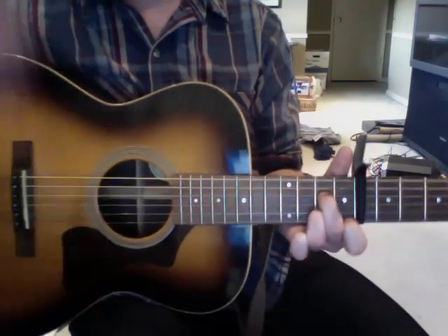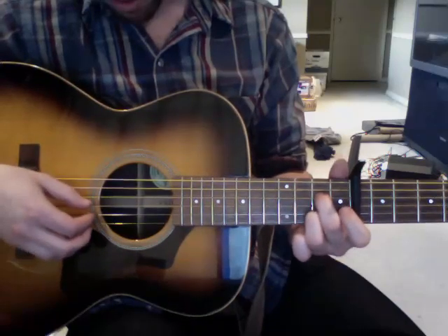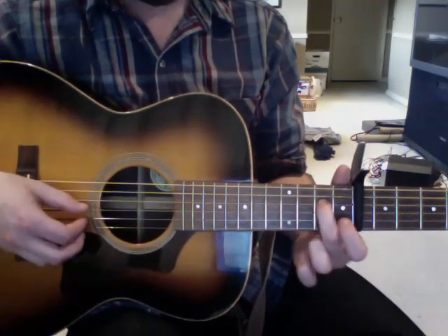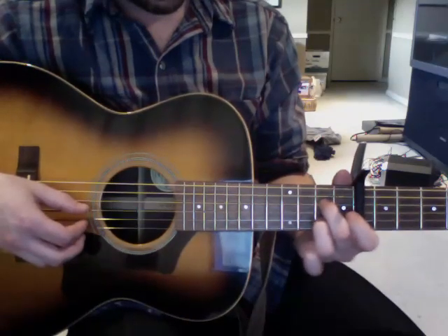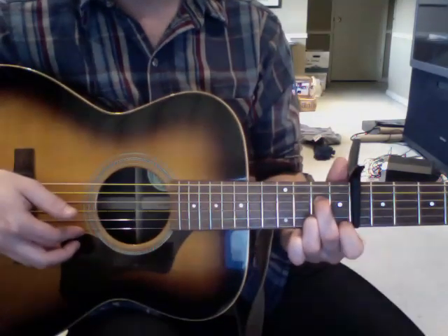And the last chord of the verse part is kind of like an A7 chord. It's a finger on the 2nd fret, 4th string, another finger on the 2nd fret, 2nd string, and then a finger on the 1st fret, 1st string.